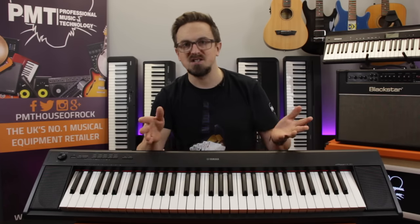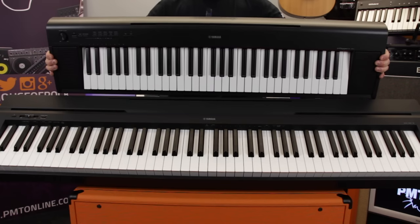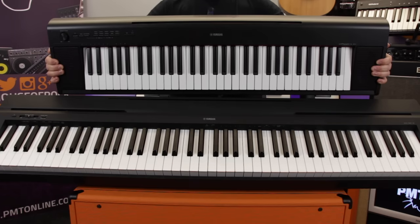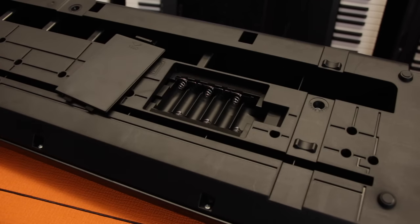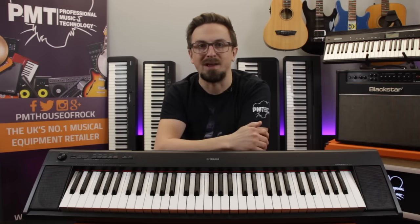Having just 61 notes as opposed to 88 on a full-size piano means the MP12 is much more compact in design, and the non-weighted keyboard means the piano itself is much lighter, weighing just four and a half kilos, as opposed to the full-size pianos on our list which weigh in at over 10 kilograms. It can run on either the included power supply or six AA batteries, making the MP12 a fantastic option if you're looking for an inexpensive, portable piano.